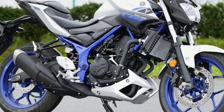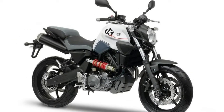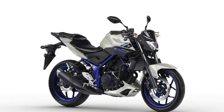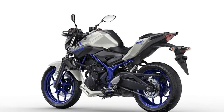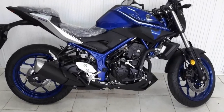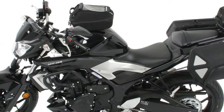Wheelbase spans 54.3 inches, which should make it adequate for a comfortable ride. Seat height is an accessible and confidence-inspiring 30.7 inches. The YZF-R3 topped the 300cc class sport bike shootout, and makes a strong argument for this standard-style MT-03 version.